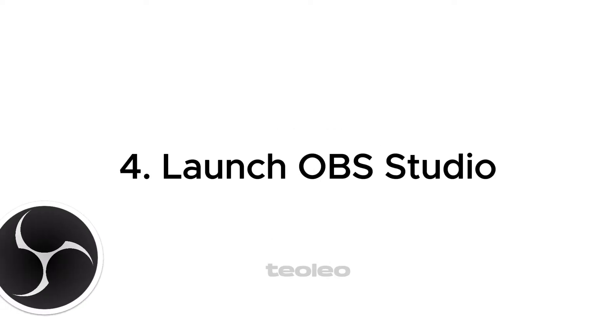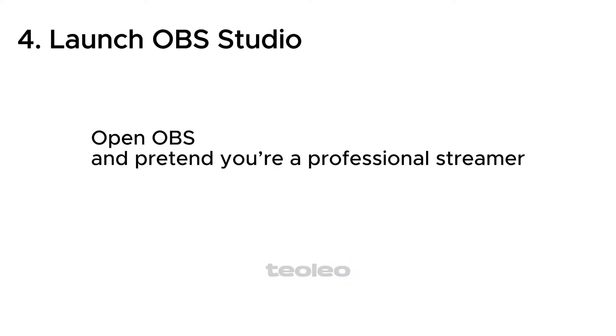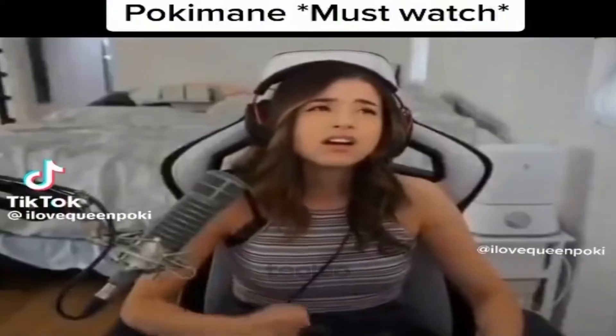Step 4: Launch OBS Studio. Open OBS and pretend you're a professional streamer — because you are.